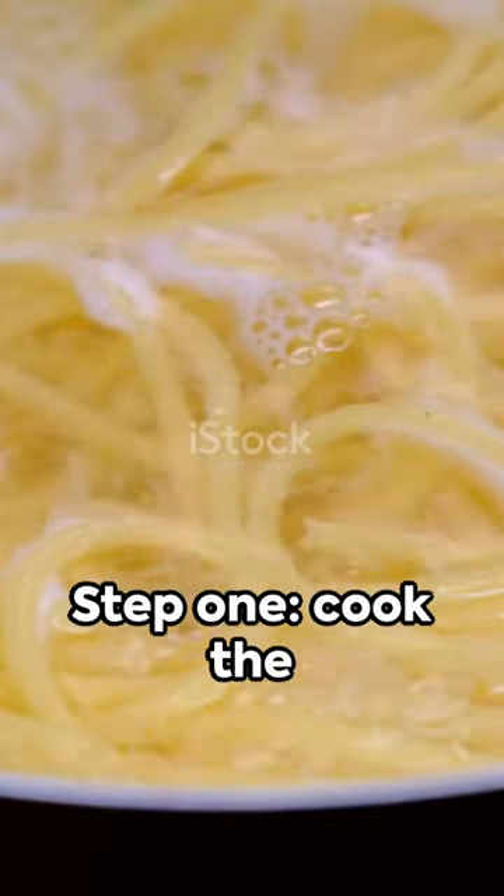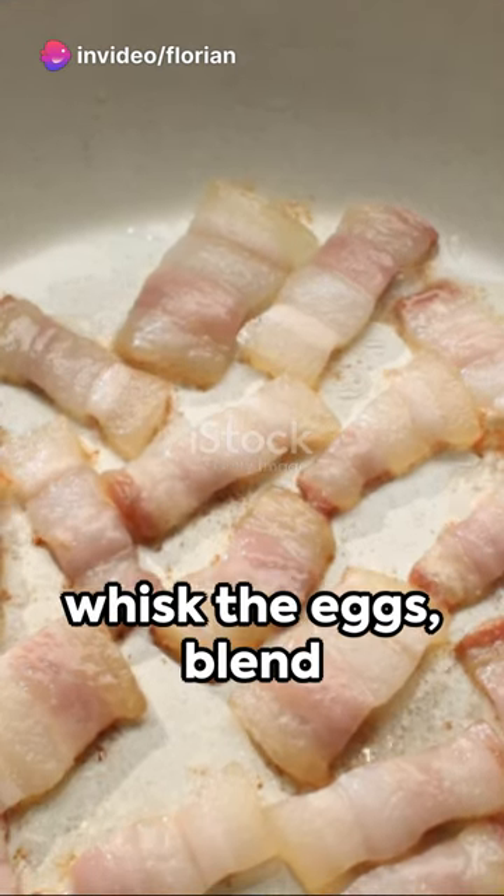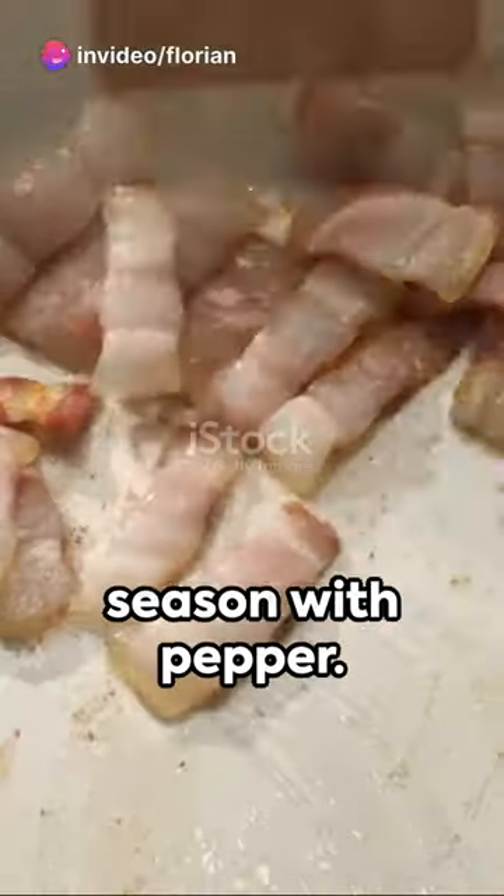Step 1: Cook the spaghetti al dente in boiling water. Meanwhile, heat a pan and toss in the pancetta until crispy. In a separate bowl, whisk the eggs, blend in the cheese, and season with pepper.